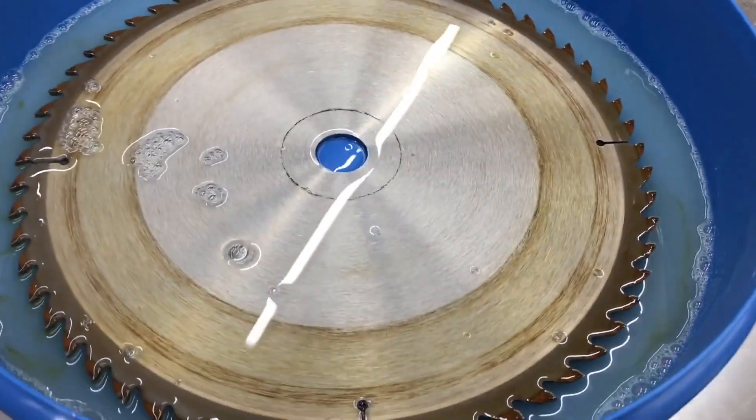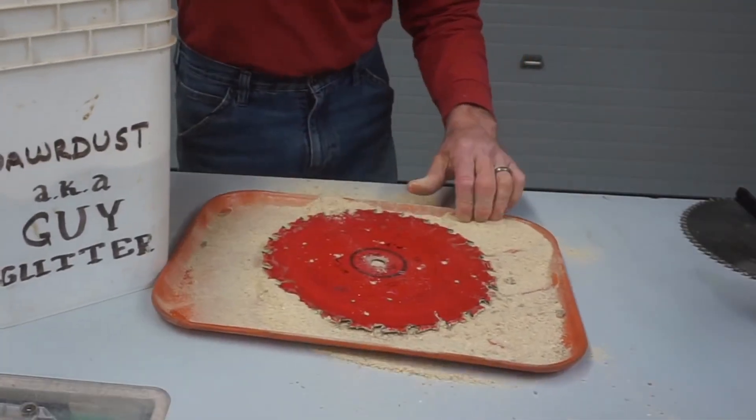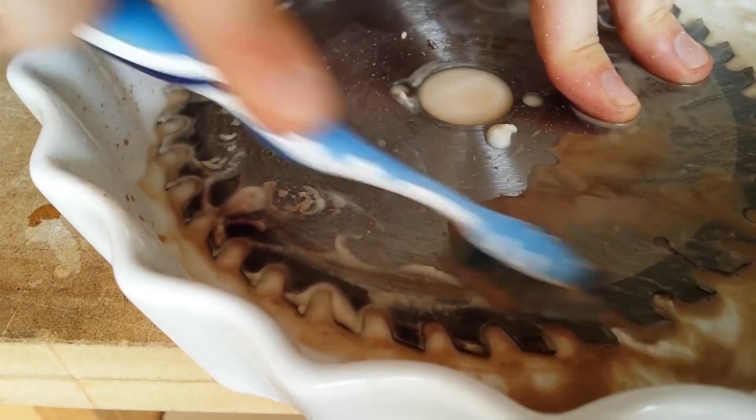The long-standing method is to soak the blades overnight in a bath of caustic lye — yes, that's fancy talk for drain cleaner. The blades are then drained, brushed, and wiped to remove any residual pitch residue, then dropped into a sawdust bin to dry out. A very dangerous, slow, labor-intensive, and tedious process indeed.